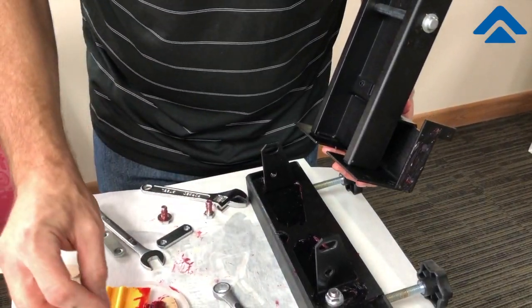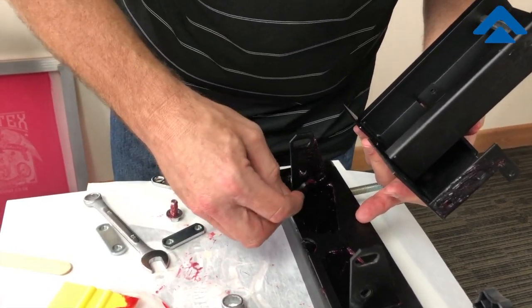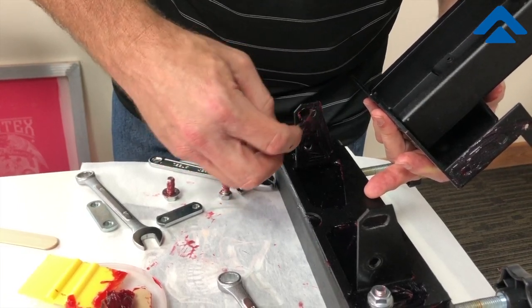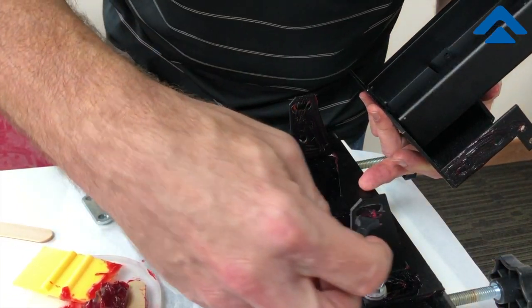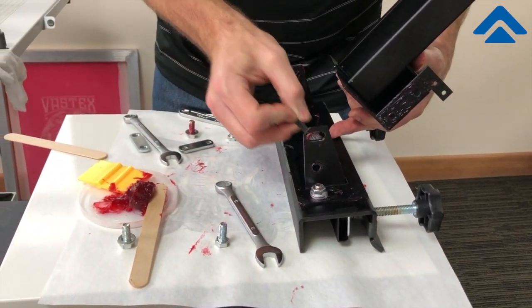Apply lubrication to the unit, the arm itself, and then the back of the connection point on the head. You'll notice that I will put a little bit of grease inside the sliding part of the moving parts as well.